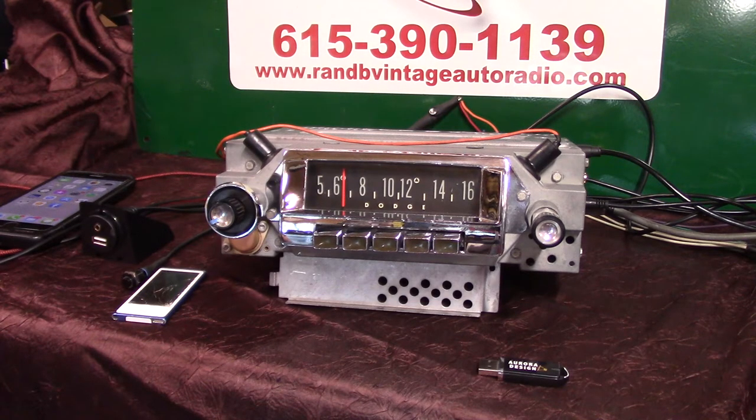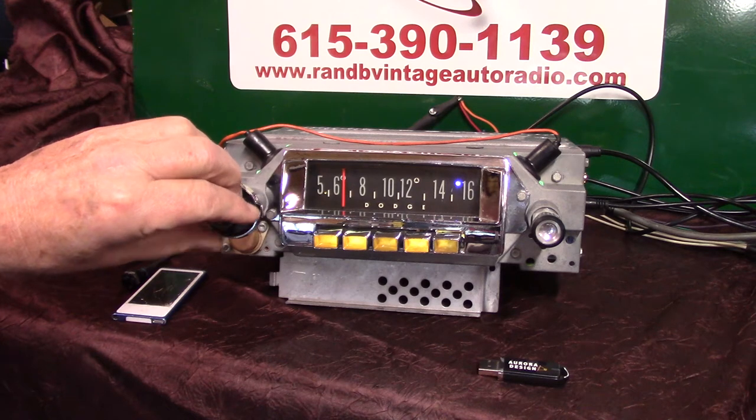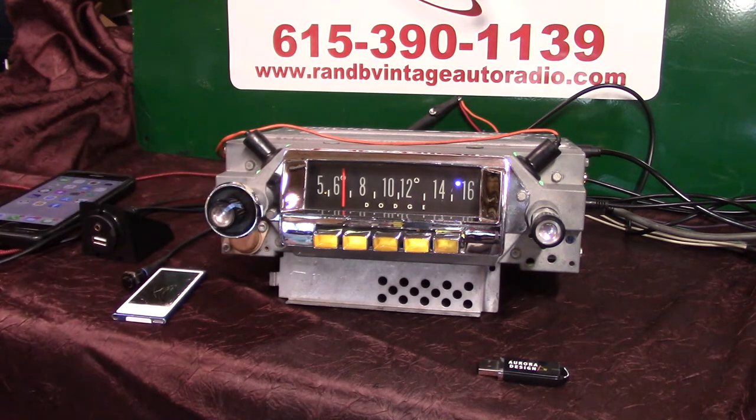We've done a full Aurora design conversion in it. It now has AM and FM stereo auxiliary in, four channels out, 45 watts a channel. It's got a full rack of pre-outs on it, so you can add an amp to each speaker and a sub.